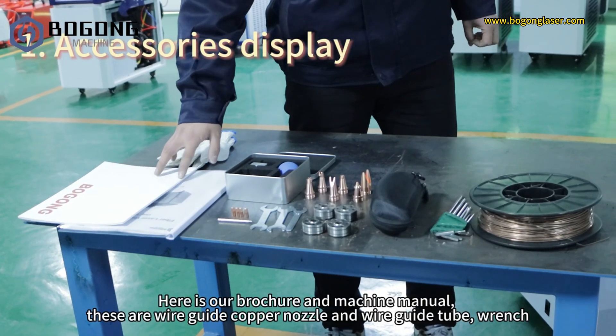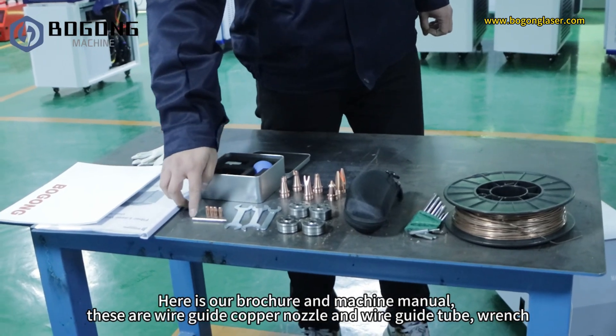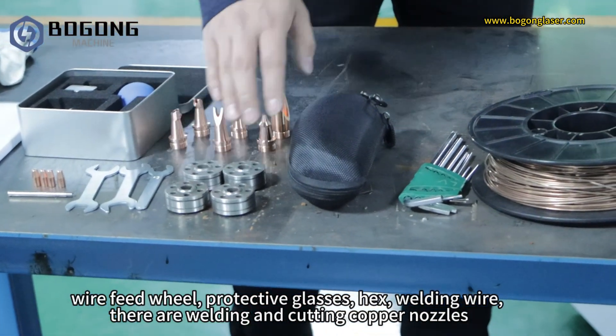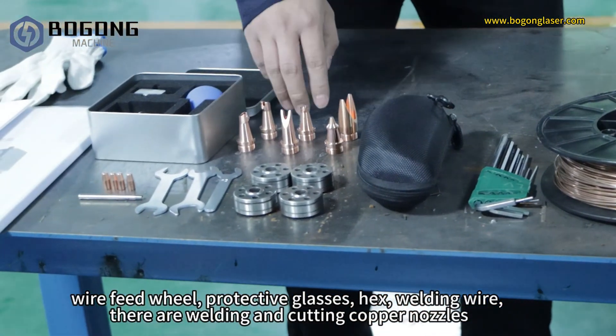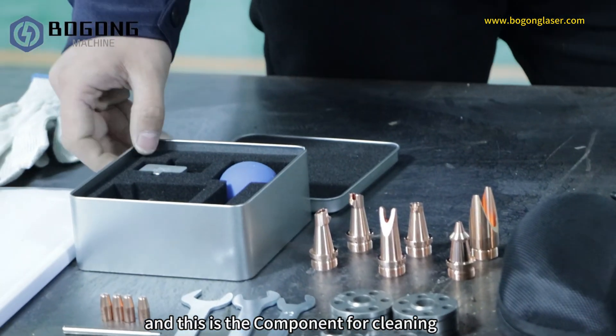Here is our brochure and machine manual. These are the wire guide copper nozzle, wire guide tube, wrench, wire feed wheel, protective glasses, hex key, and welding wire. There are welding and cutting copper nozzles, and this is the component for cleaning.